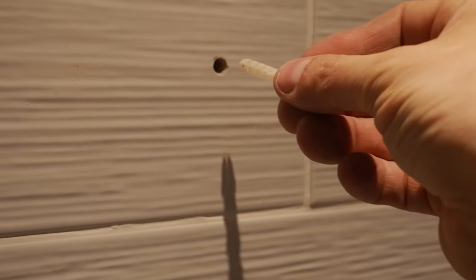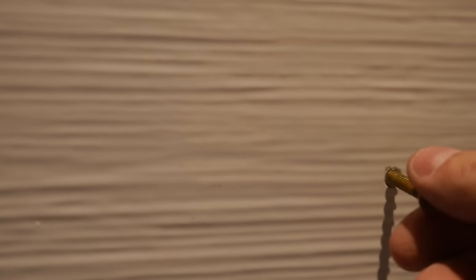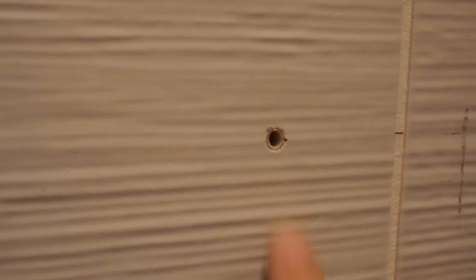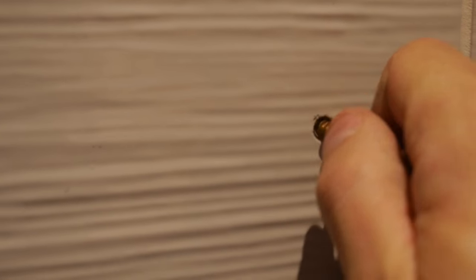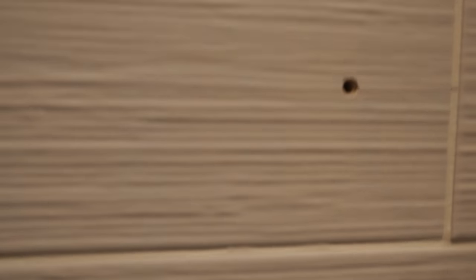I've placed the plug just inside the hole and pushed it in flush — none of it is protruding. But that's not going to be enough, because when the screw goes in and gets tightened, the plug will expand. At the moment it's right at the very front of the tile, so we want to push it in ever so slightly so it's just recessed. Otherwise it would expand right at the tile surface and crack it along here.